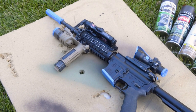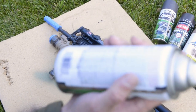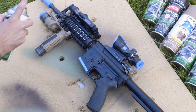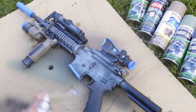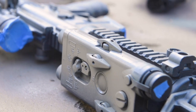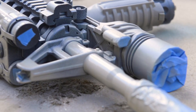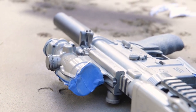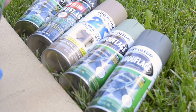Once that's done, we're just going to apply a nice light even coat of base color. I always go light to dark with my paint jobs, so we're going to start with FDE — a sand color — as our base coat. You don't even have to get it completely coated because we're going to put several different colors on. As you can see, we've got all the different colors. We probably won't use all of those — we'll probably use the coyote, this dark green, and some dark brown.